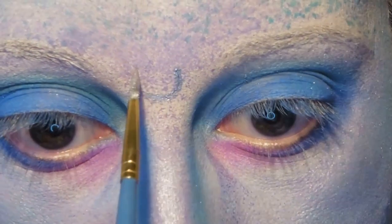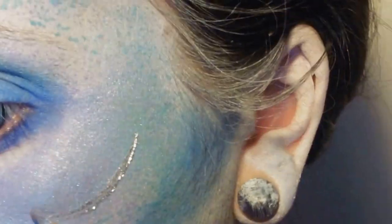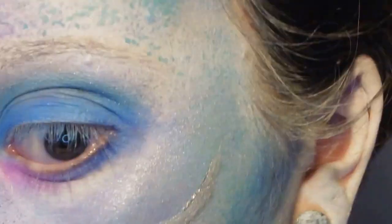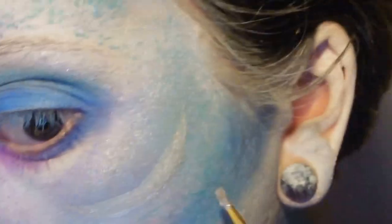Now we're going to take some silver pigment mixed with just a little bit of water and paint a horseshoe or crescent shape between the eyebrows. We're also going to suggest some gill-type shapes along the cheekbones, just following the shape of the cheek contour to create those gills.